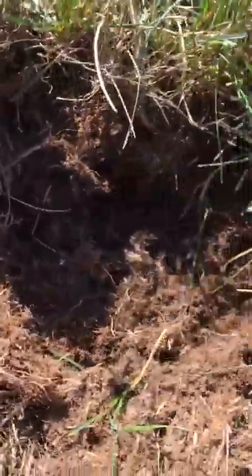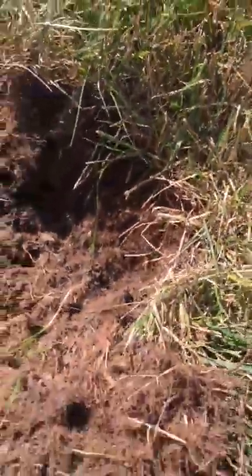I just thought I'd make this video to show people who are new at this what to look for. But this is very easy — very easy to see that this is sod webworm damage.